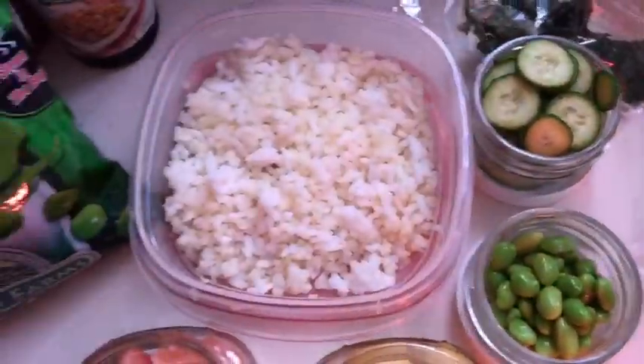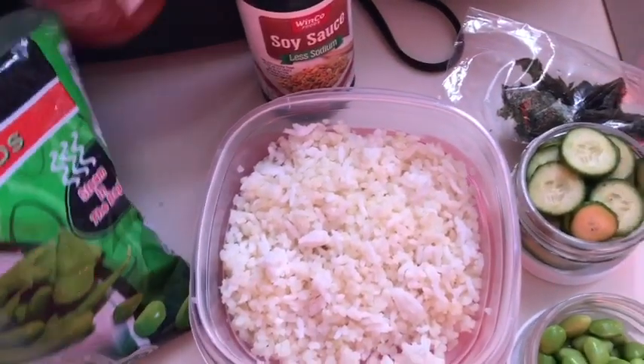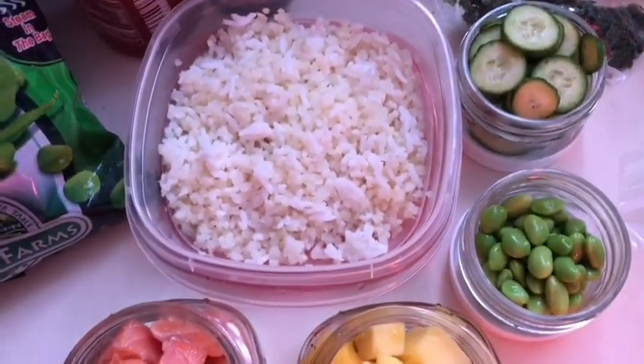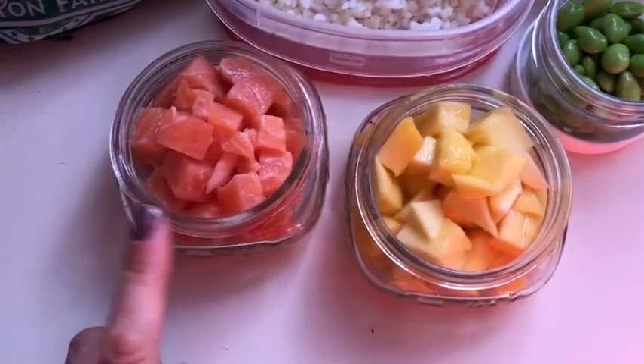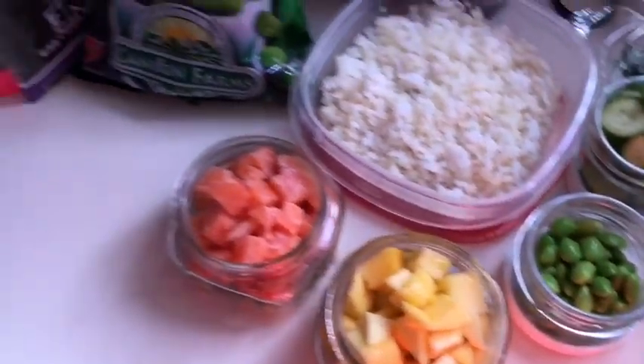I'll be using just a little bit of soy sauce and a little bit of sriracha — zero smart points for those. So the entire poke bowl should be about eight smart points. My snack today is just grapes. So everything I'm having from now until dinner tonight is going to be eight smart points. Happy Monday — here's my outfit of the day!